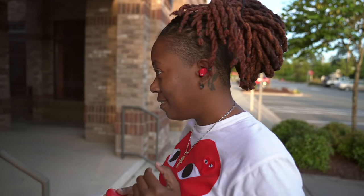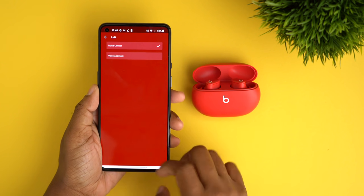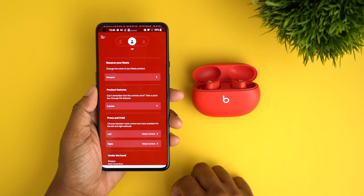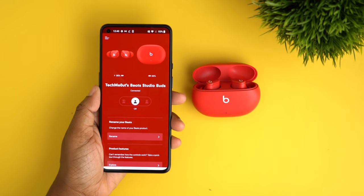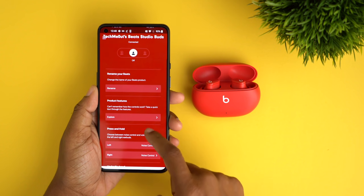You can customize the press-and-hold function per earbud with the option to set one as your voice assistant — this can be done in the Bluetooth settings on iOS or within the app on Android, which is nice because you now have customization controls on Android as well. For iOS users, you can use Hey Siri for hands-free voice activation. The app gives you device status such as battery levels, and you can also get firmware updates through it.